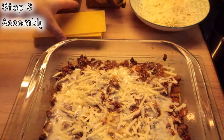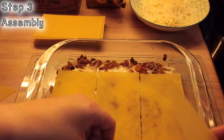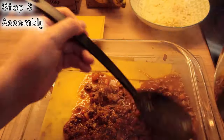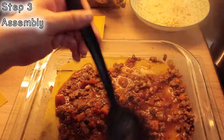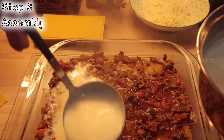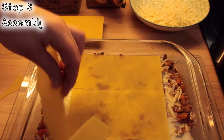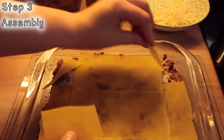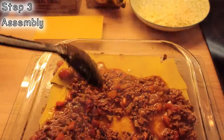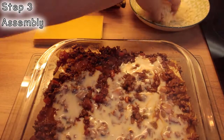Put your lasagne into the oven for about 40 minutes to an hour on a low heat, about 150 to 180 degrees. Thanks for joining us.